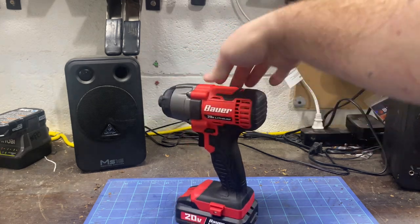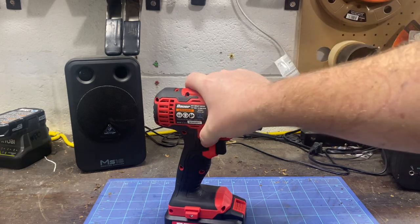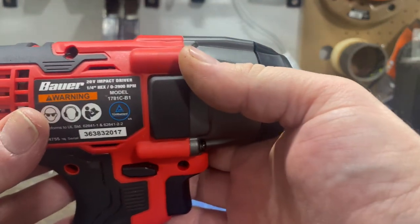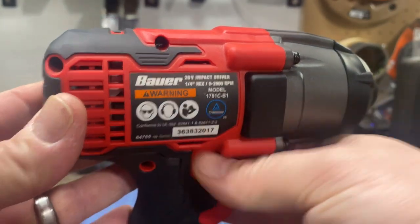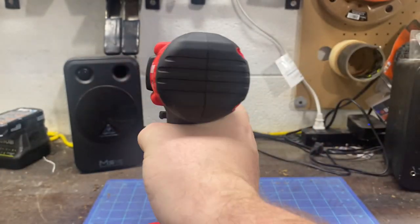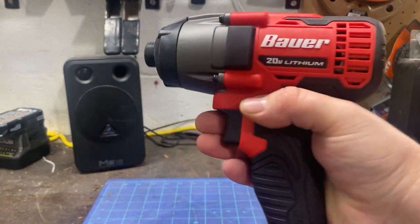It's powerful — it did everything I needed to do. No frills, quarter inch, zero to 2900 RPMs. It's pretty torquey.